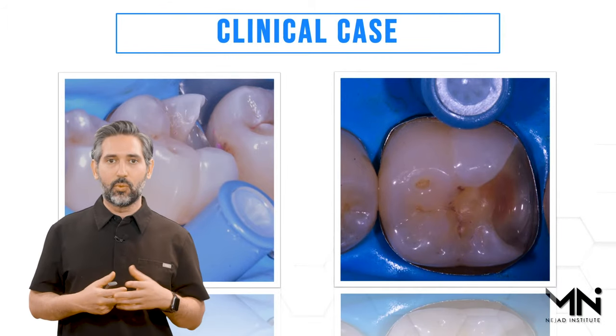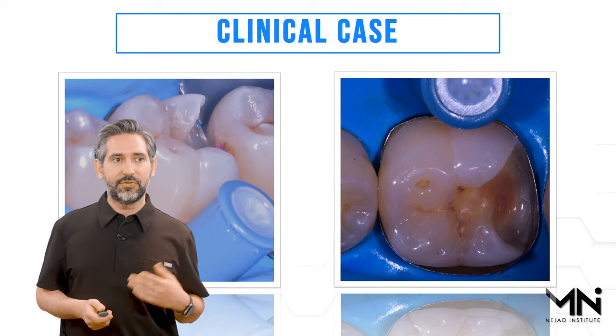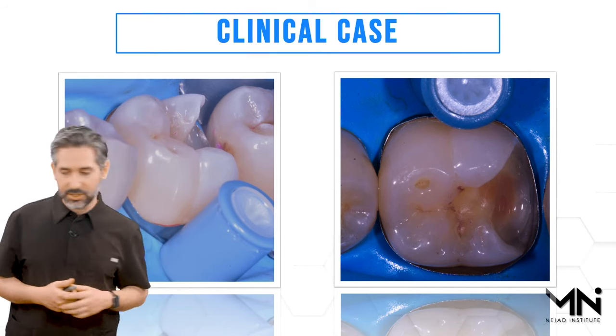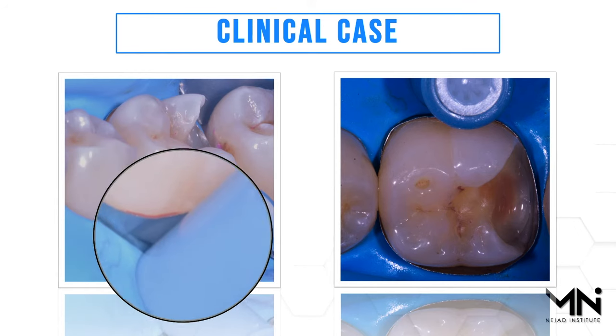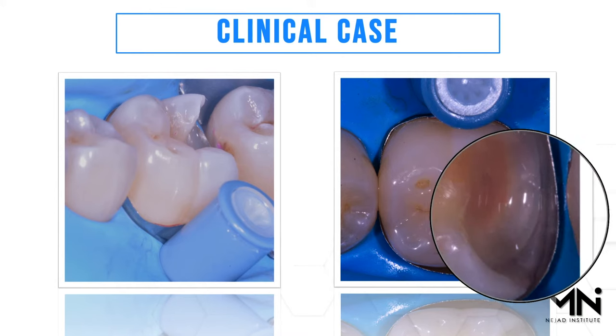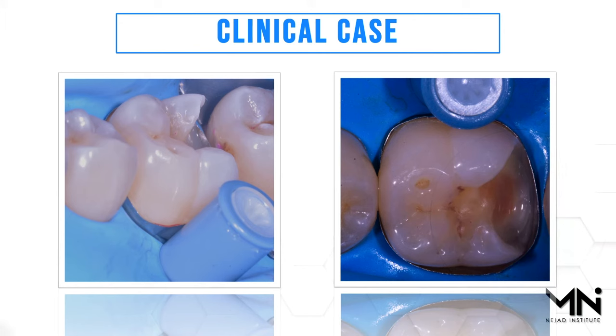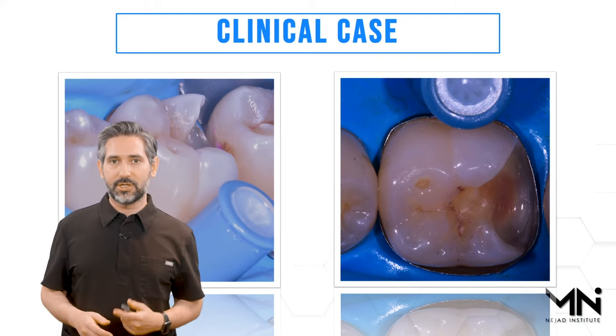Plan on doing it with one band while you're finishing the procedure and one band during the procedure. Take a look here — you can see in this situation we have really good adaptation. Look how low this band can go — we're going all the way down to the gingival margin location, and the band stays there without any restriction. It forms a really nice seal. Then you can apply your dentin bonding agents, primer, and adhesive.